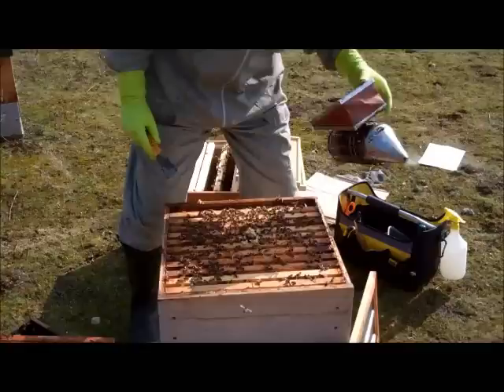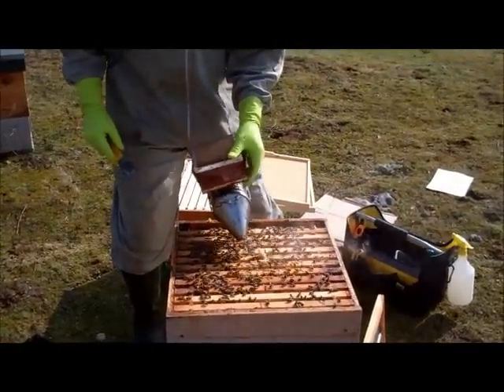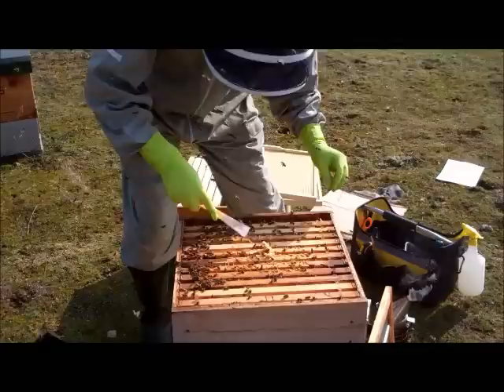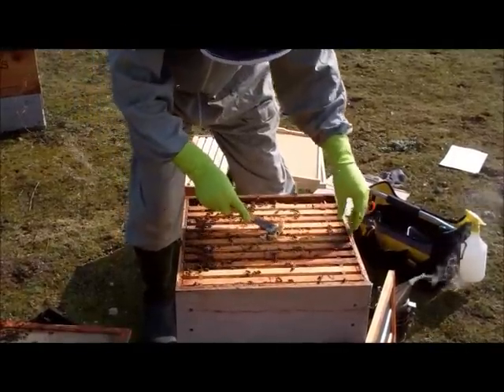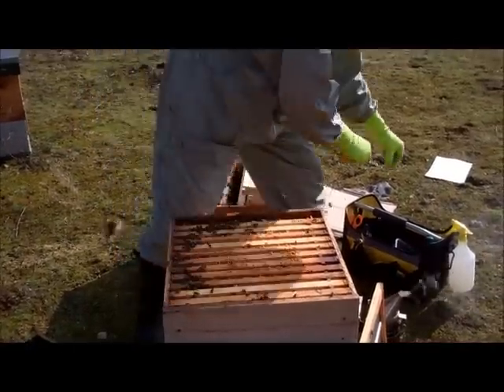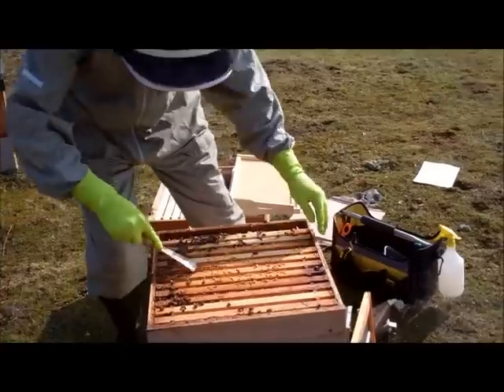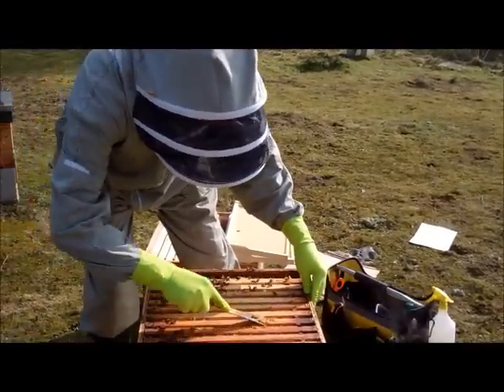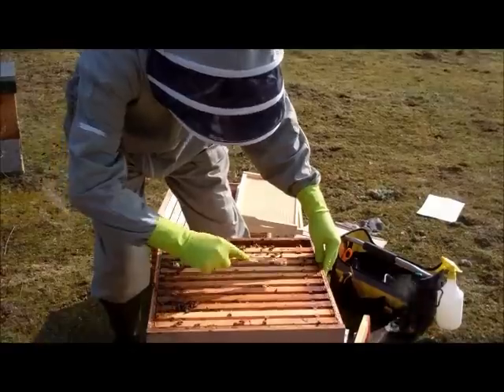Just remove some of this brace comb. Just smoke the bees off the wax so we don't kill any, and then we can simply scrape off the wax to make it easier for us to inspect next time.